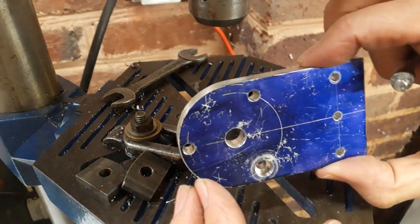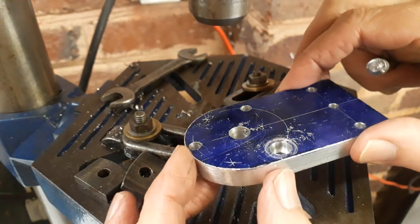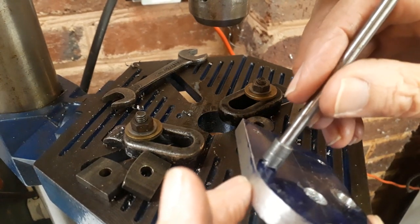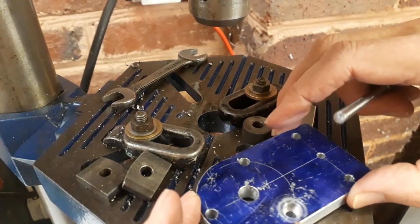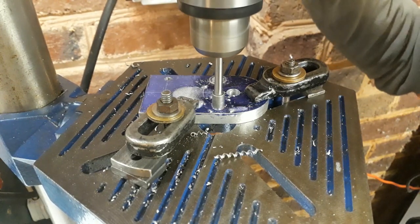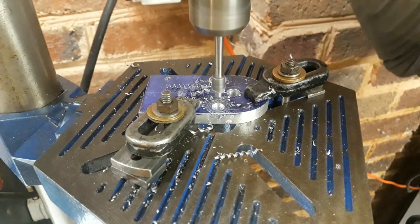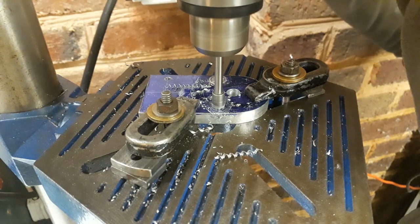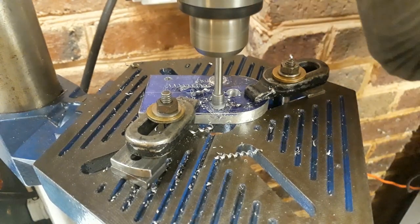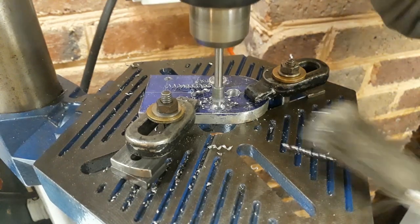It's time to counterbore the three holes which hold the bolts that mount the motor — that's the right diameter for mounting in the clearance holes. So we'll go ahead and machine the other two counterbores. Initially you'll find that this cuts well, but when it gets above the depth of the teeth it starts to clog, and then I just have to brush the swarf out and it will continue to cut.